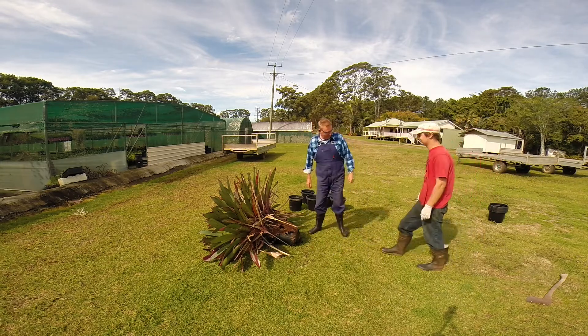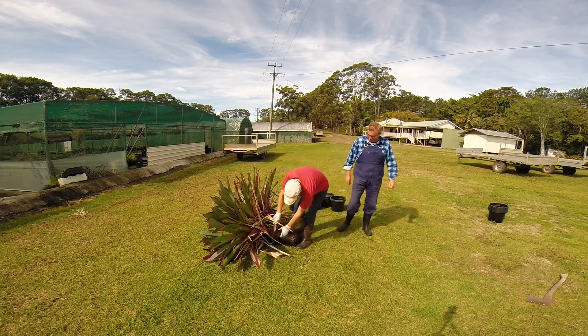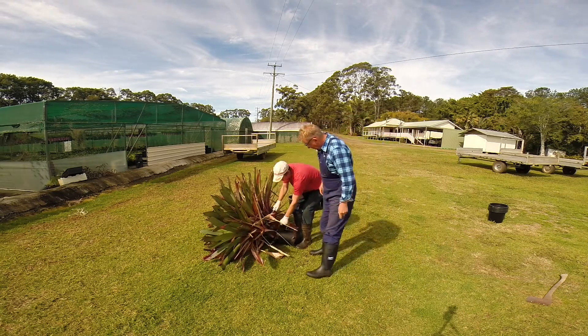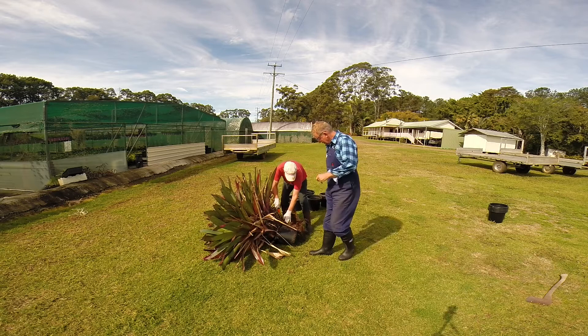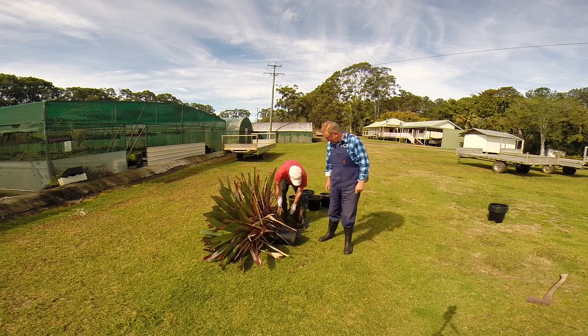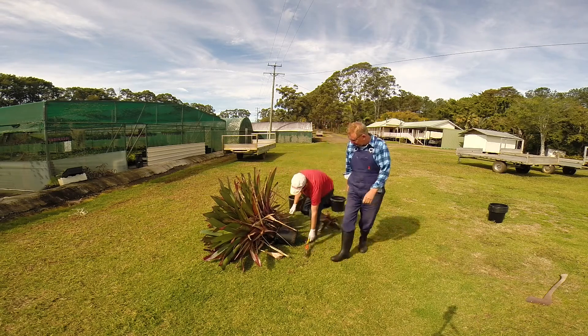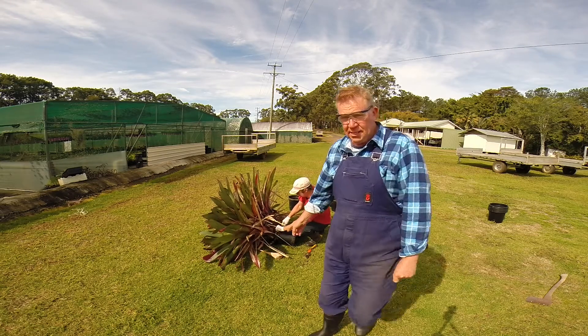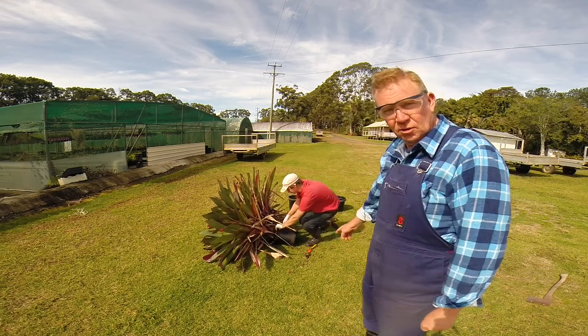He's going to do it at the speed of lightning, using a knife so as not to cut his hand. Notice he's still got all his fingers.